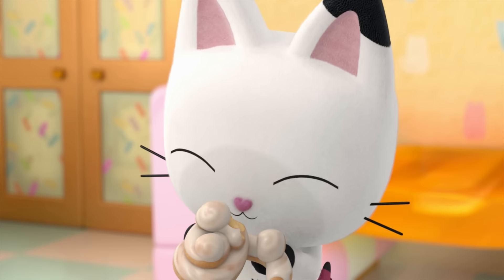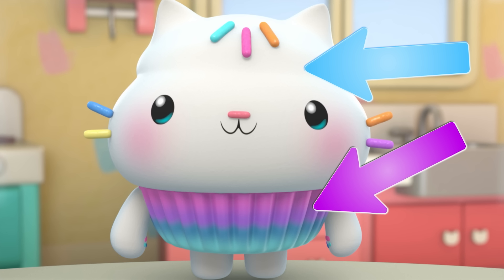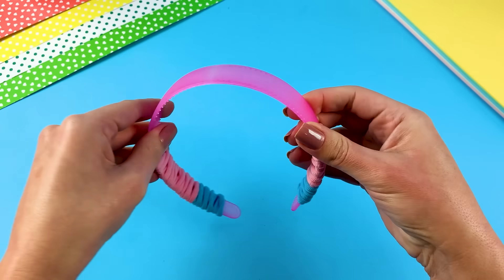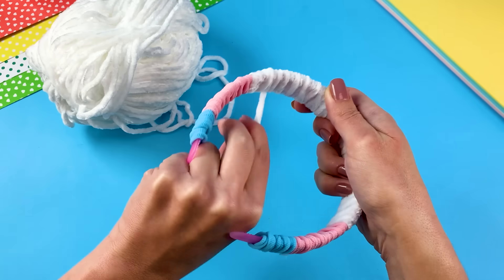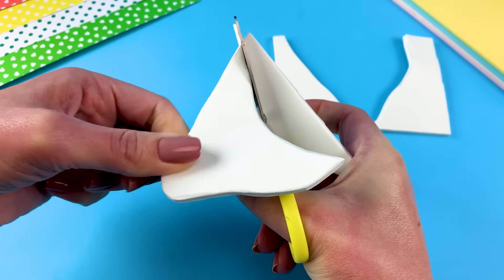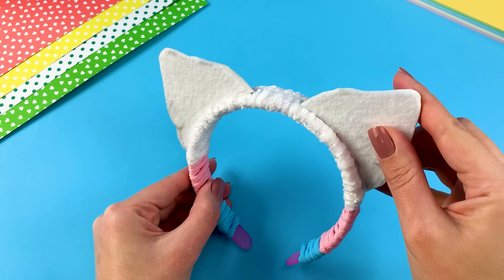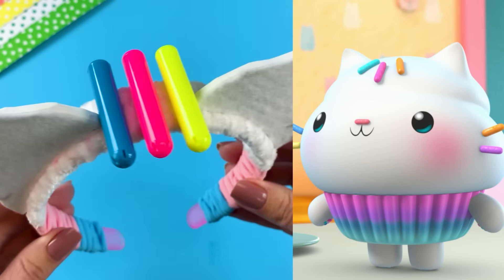Gabby and Pandy love to bakey with Cakey, so let's make some Cakey ears. Cakey looks like a cupcake, and his body looks like a pink and blue cupcake liner. So I'm wrapping the bottom of the headband in pink and blue hair ties. I'll wrap the rest of the headband in fluffy white yarn to look like Cakey's frosting head. Each one of Cakey's ears looks like a swirly frosting tip. These pen caps are perfect for Cakey's sprinkles. This headband is ready for a sprinkle party!